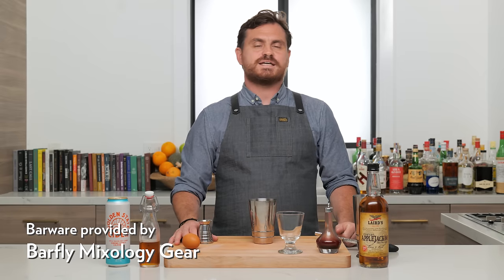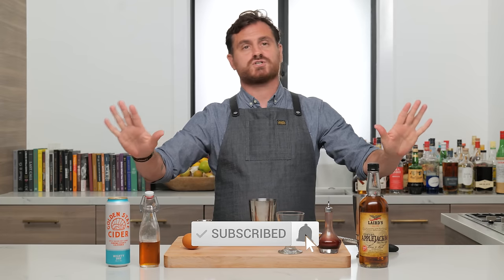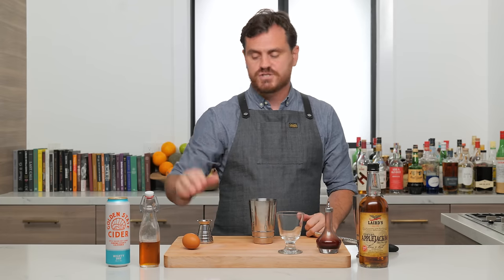Well, what's up guys? Welcome back to the Educated Barfly. It is nog season, so we're going to be making some nogs and I'm breaking out the Applejack yet again — so Marius doesn't have to remind me in this episode.